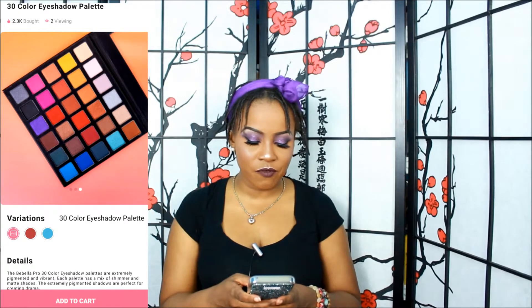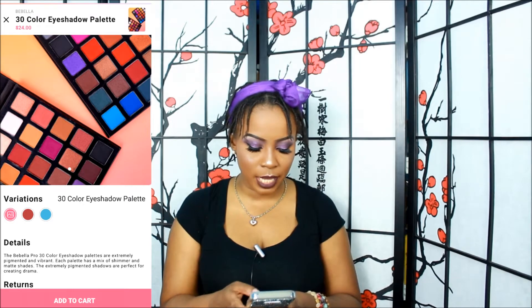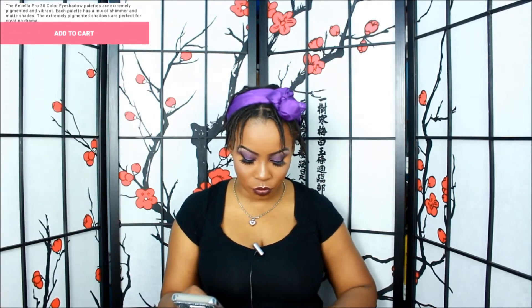I'm going to read the description and then we'll get into the live swatches. It says the Bella Pro 30-color eyeshadow palettes are extremely pigmented and vibrant, with a mix of shimmer and matte shades perfect for creating drama. They also have a Maroon Mayhem version with more fall colors. This palette comes with a protective plastic cover so it won't crack or fly around.